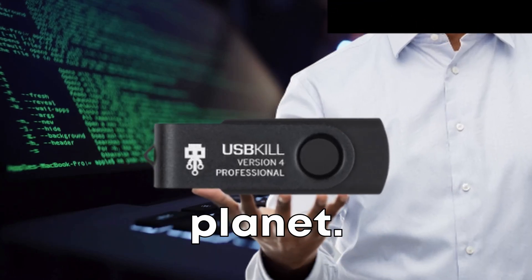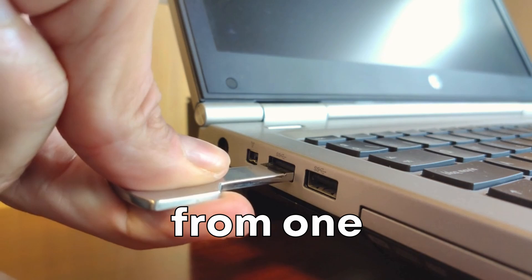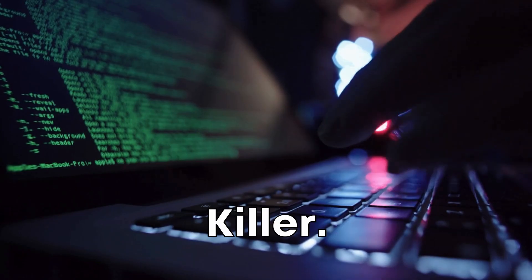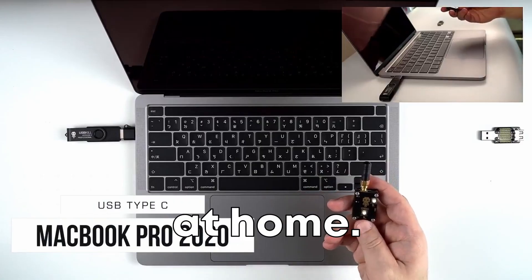This is the most dangerous USB stick on the planet. You might think of USB drives as innocent little devices, copying data from one computer to another. But this USB is far more dangerous — the USB killer, a powerful tool to literally kill your computer. Don't try this at home.